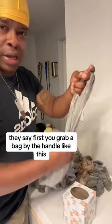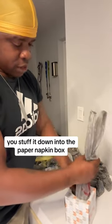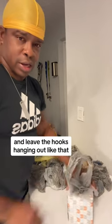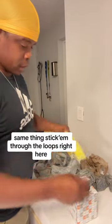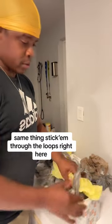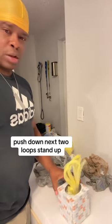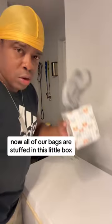First, grab a bag by the handle like this and stuff it down into the paper napkin box, leaving the hooks hanging out. Then grab another bag, same thing — stick them through the loops right here, push down the next two loops, stand up, and repeat the process. Now all of our bags are stuffed in this little box.